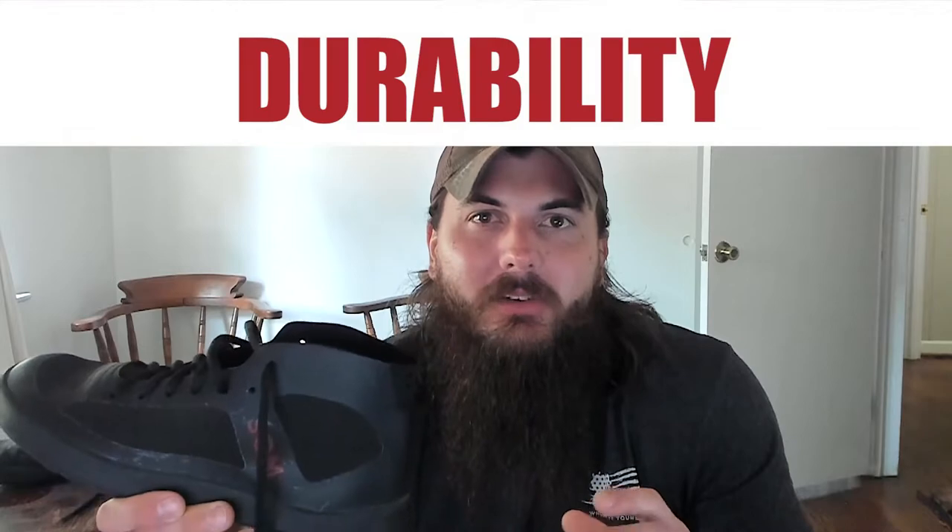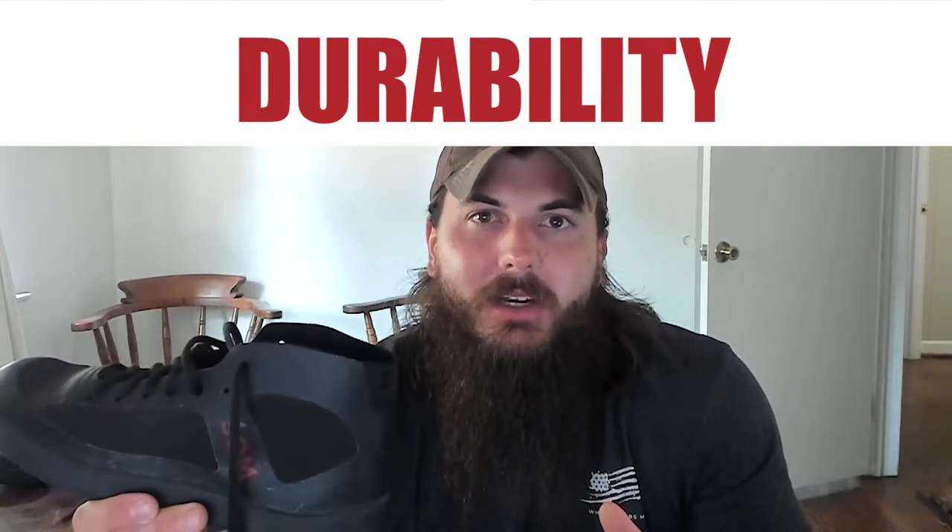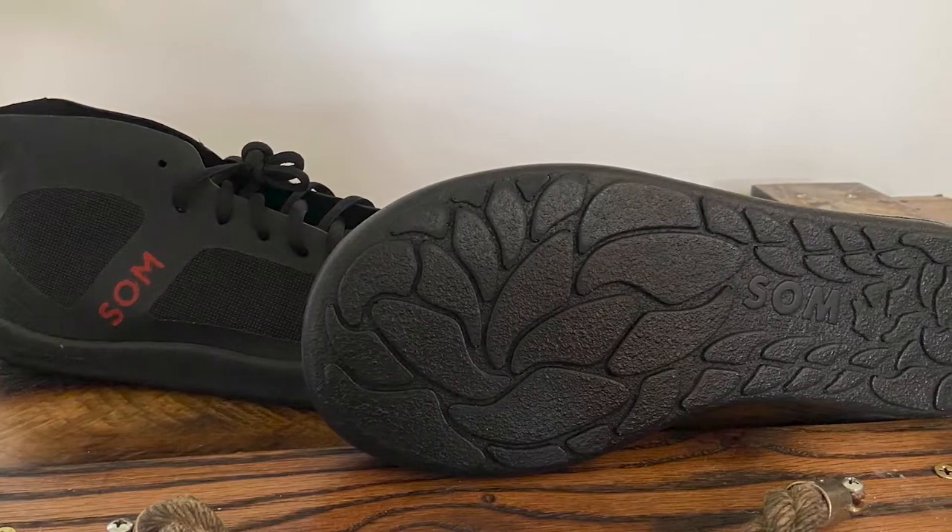Moving on from construction, let's talk about durability for a second. I mentioned it when talking about the bottom sole, but I think these shoes are very durable, which is a little bit surprising given their minimalist nature and how lightweight they are — they're only about 10 ounces per shoe. But just wearing these every single day for a couple of months and doing some more strenuous activities in them, I definitely think they can hold up over time. The Somme Footwear team also does re-soling for you, so if the bottom sole ever comes apart, you can send them your shoes and they'll re-sole them for about $35.